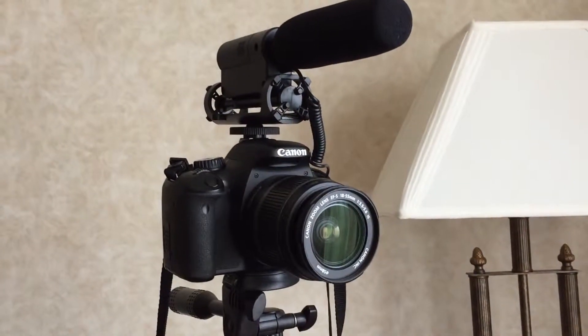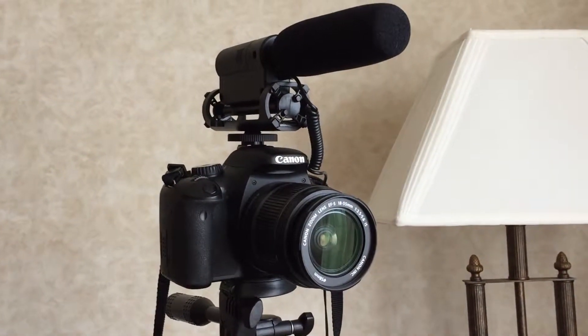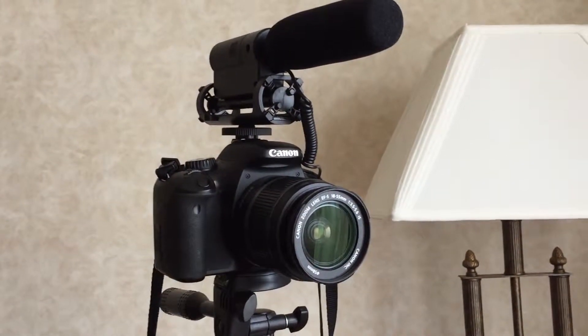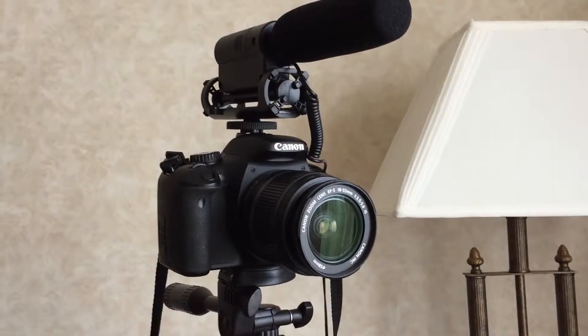If you lost your lens cap, it's easy to buy one fairly cheap from either eBay or Amazon. However, when buying a lens cap for your lens, it is very critical to actually buy the correct size.